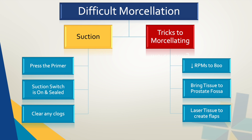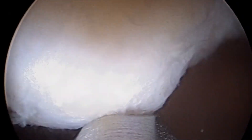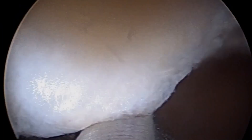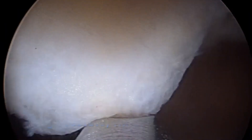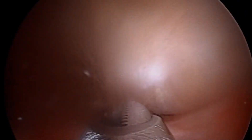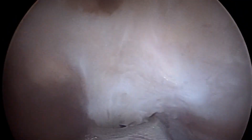Sometimes the suction is not the issue and you are still not able to morcellate. This can be due to a number of causes, and there are a few tricks we have found to be helpful in this situation. To demonstrate the scenario, we present a patient with a 225 gram prostate gland that had previous high-dose radiation therapy for prostate cancer. As you can see in this video, despite adequate suction, the tissue was not engaging with the morcellator and we utilize each trick in this patient.